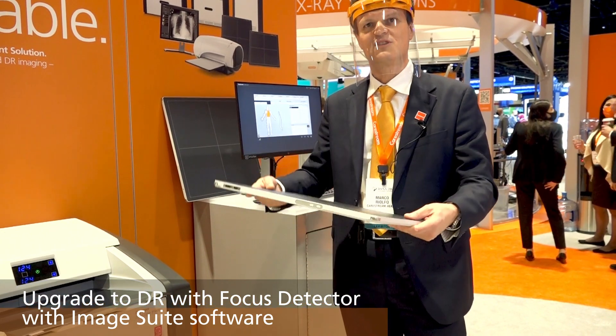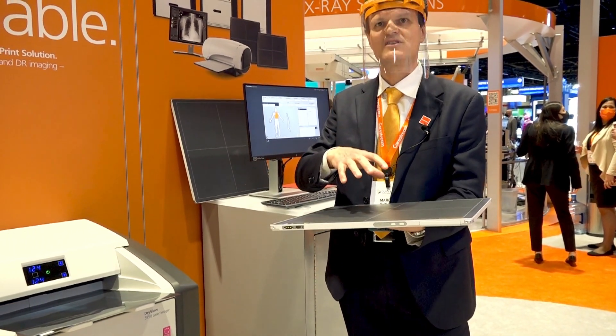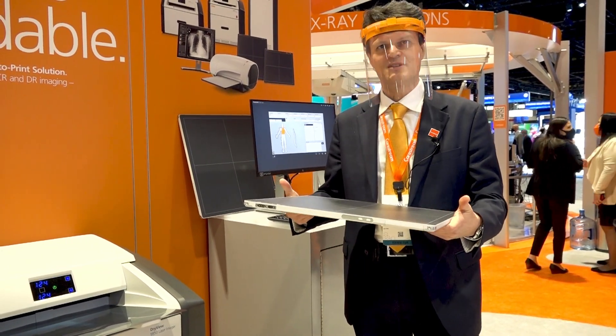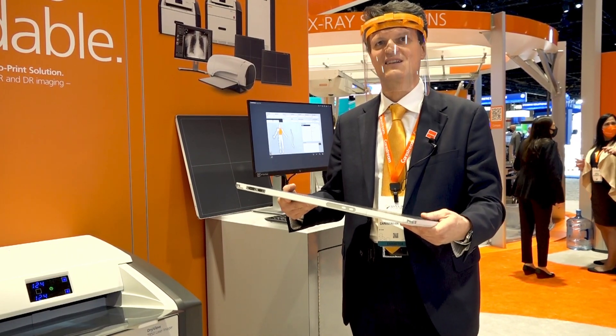The automatic exposure detection capability allows you to simply acquire the image in the same way you would with a film screen or CR cassette. Setup is quick and neat as no cables are routed around the X-ray device.